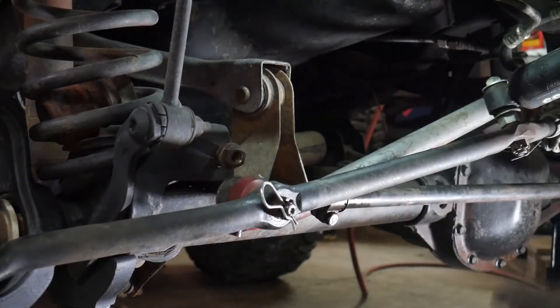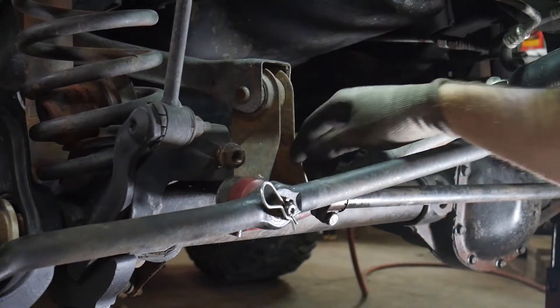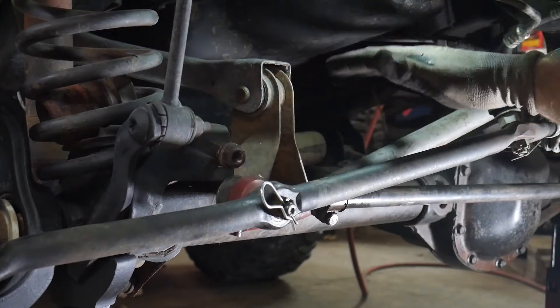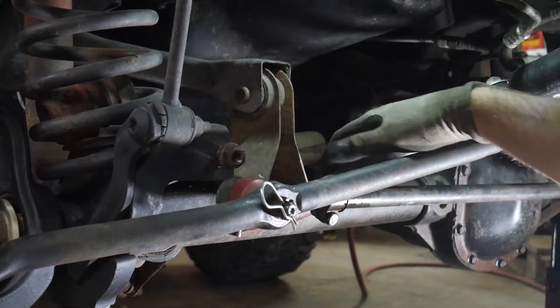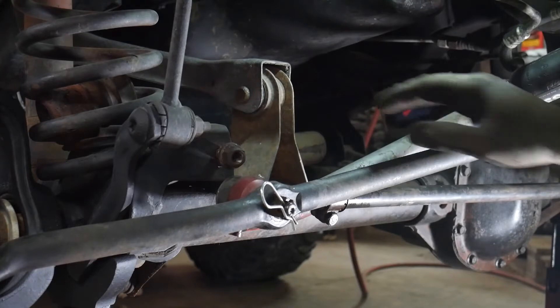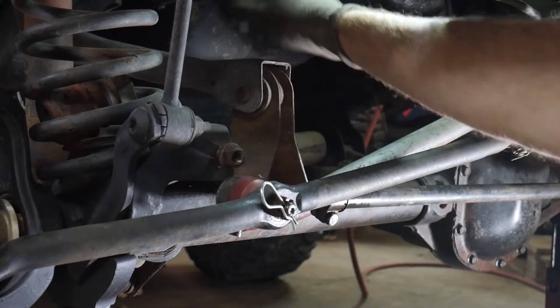We've prepped for this by going ahead and disconnecting the steering stabilizer from here at the axle end, just pulling it back out of the way. That should give you some clearance. Now this is a lifted Jeep so we've got a lot more height here than you may have, however you should still have enough clearance to get in here, although it will be a little tighter.